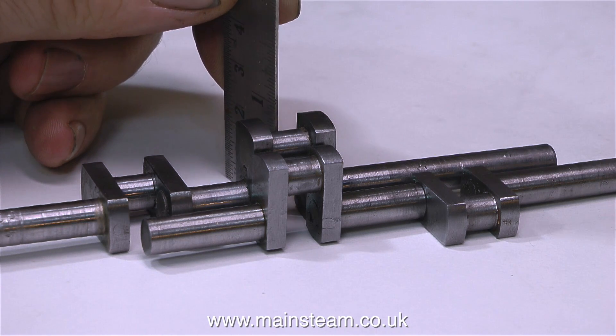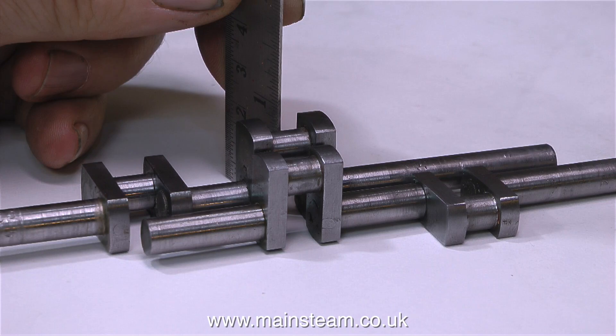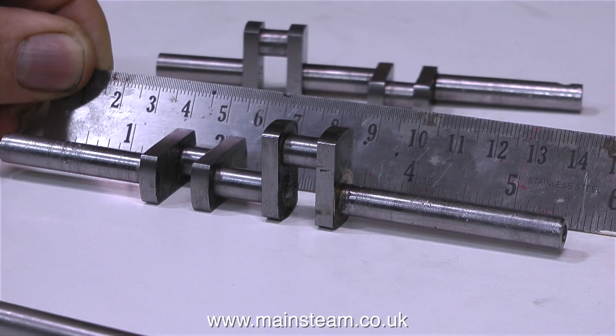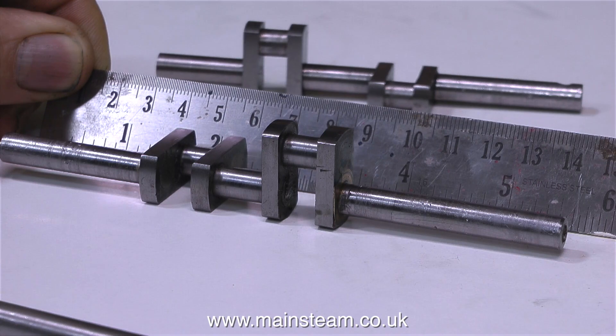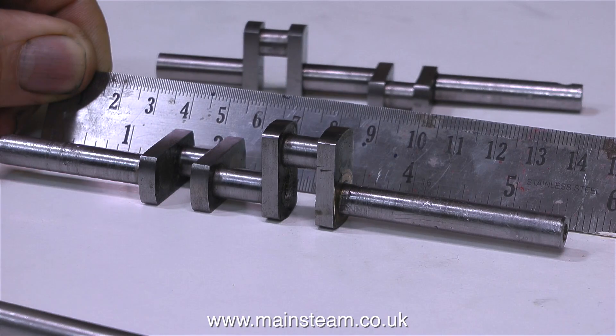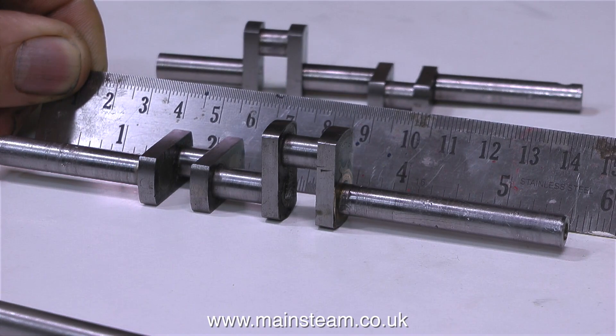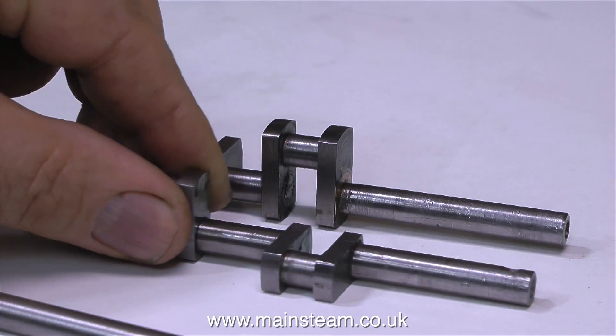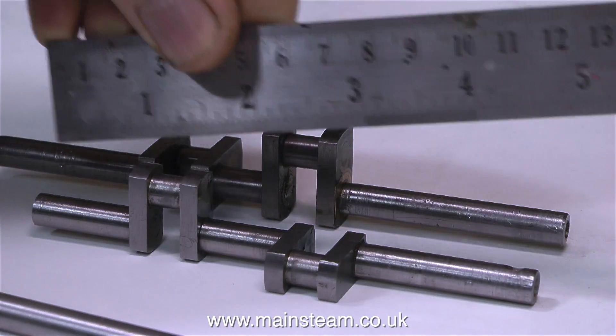It's time to take a few simple measurements to find out what the throw is on the crank webs of each of the crankshafts. Obviously on the Stuart 10V it's less than on the Stuart Twin Launch. I also need to know the length of each crankshaft — here I'm measuring the Twin Launch one, which is a good bit longer than the Stuart Double 10V as you can see.